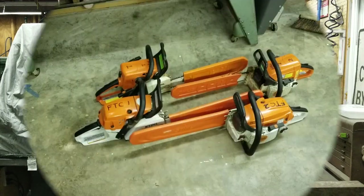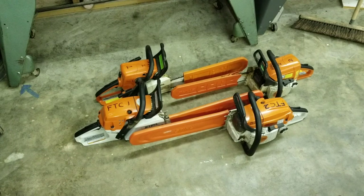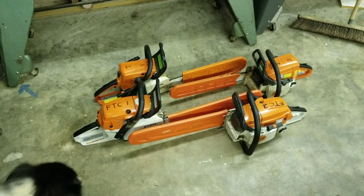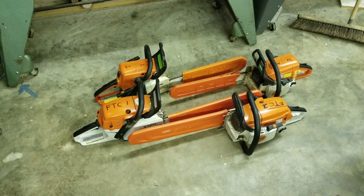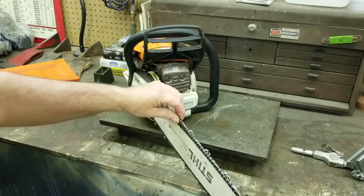Here's what we've got to work on today — our four Stihl chainsaws. They've been used on a couple of different outings. We're going to sharpen all four of them, but the saw closest to the camera — the FTC number two saw, which is an MS261C — that's the one in the worst condition. I'm going to get it up here on the workbench and get you a close-up of what I'm talking about.